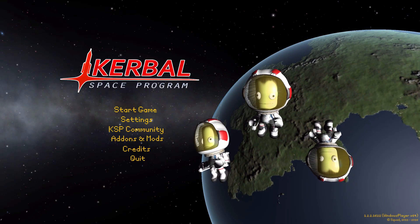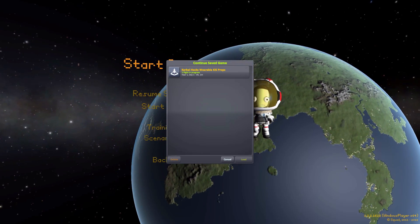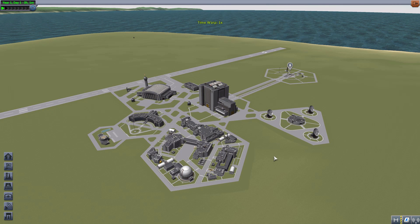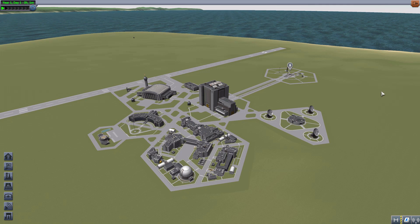Hello everyone and welcome back to Kodobo Space Program, where today we are having a look at Kerbal Hacks Wearable KIS Props, which is being made by forum user Encius. What this glorious little piece of work looks to add into the game is a variety of wearable items for your Kerbals to enjoy — some aesthetic, some with viable in-game uses — all made possible thanks to the Kerbal Inventory System, which is a prerequisite for this mod. It's a pretty awesome little mod.